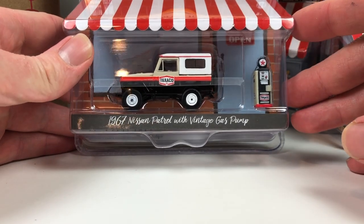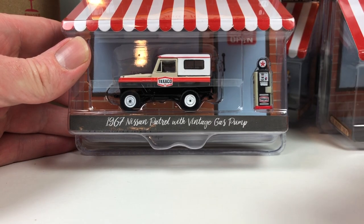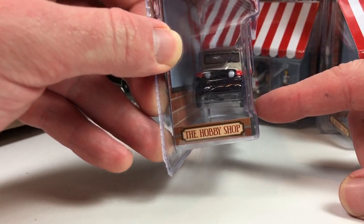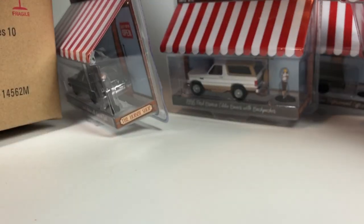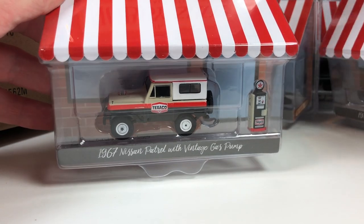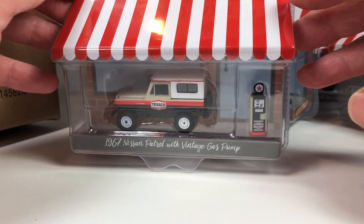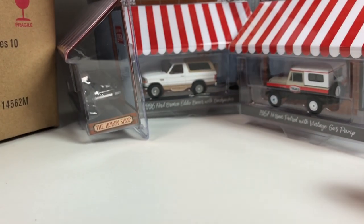Next is the 1967 Nissan Patrol with a vintage gas pump — it's a cool casting, definitely a cool casting. Texaco livery — this kind of belongs in the Running on Empty series, doesn't it? It's kind of a cross-platform thing: we got like a Black Bandit car over there, we got a Running on Empty vibe here, and possibly a Hopper suit back there with the Law Enforcement Officer. Kind of weird — I don't know that they would put this in this particular series; it just seems like it'd be more appropriate in Running on Empty.